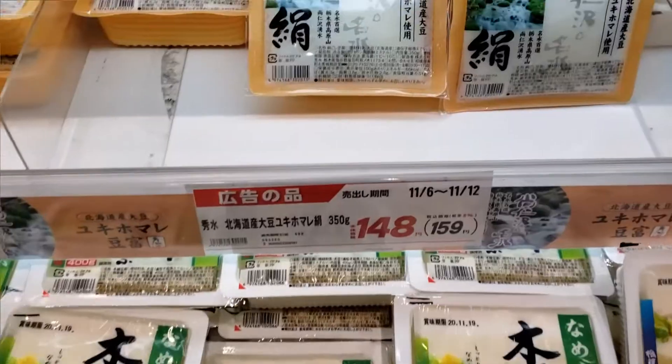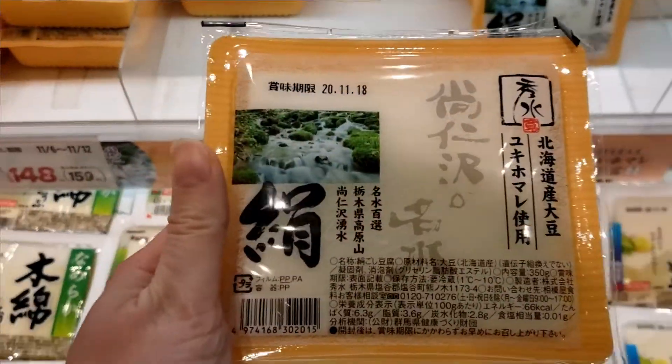Usually, silken tofu and firm tofu have very different uses, but today it's purely down to personal taste. I really prefer the high contrast of the crispy outside and the soft and fluffy inside, so I'm going to be using silken tofu. However, this does make it a little bit harder to handle when cooking and a little bit more likely to fall apart, so if you're not used to tofu, I would recommend starting with the firm tofu.